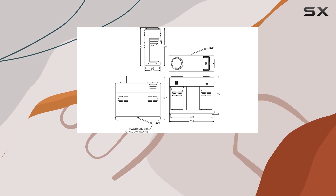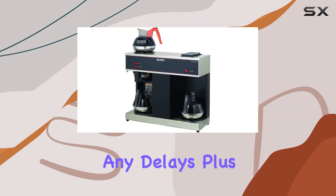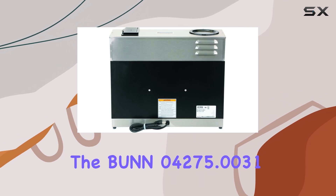This machine is powerful enough to brew a full pot of coffee quickly, so you can keep up with the demands of your customers or colleagues without any delays. Plus, the intuitive controls make it easy to adjust settings and ensure that you get the perfect brew every time.